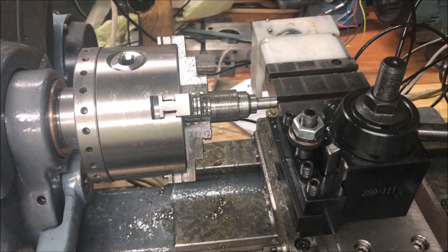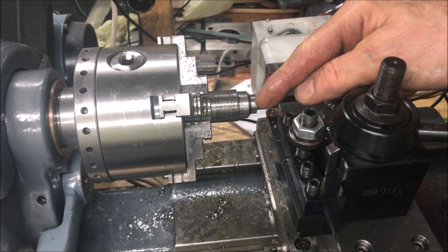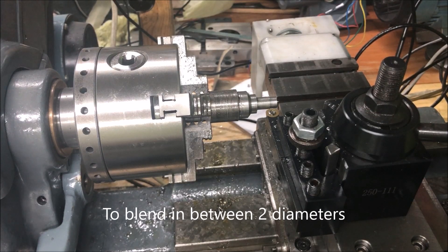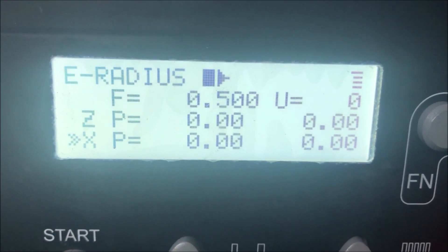The reason I had this tool was also to try out some form taper. So if I make a curved path — we have a program called external, and we have external radius on the inside like this, which I will try out.